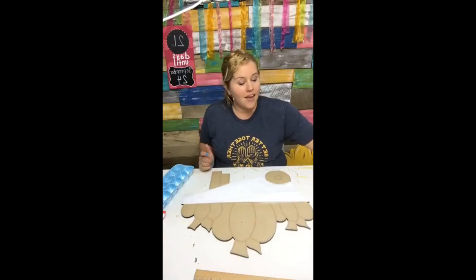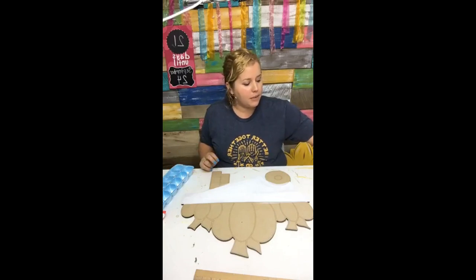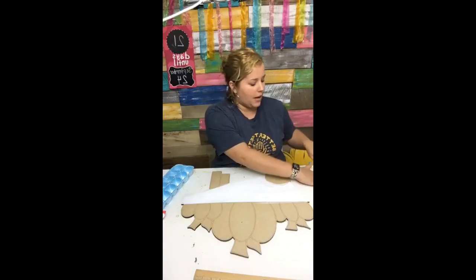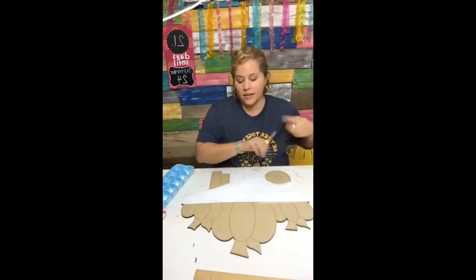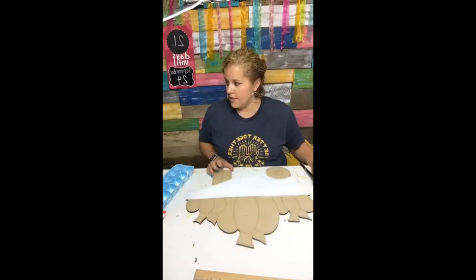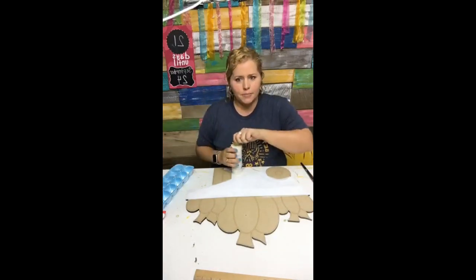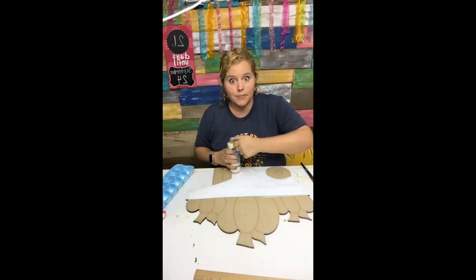I actually had a viral video twice in the last month. The first was a time lapse of me painting the sunflower — you can see it sitting behind me — and that got just over a million views. Then a Christmas tree door hanger I painted is now up to eight million views.